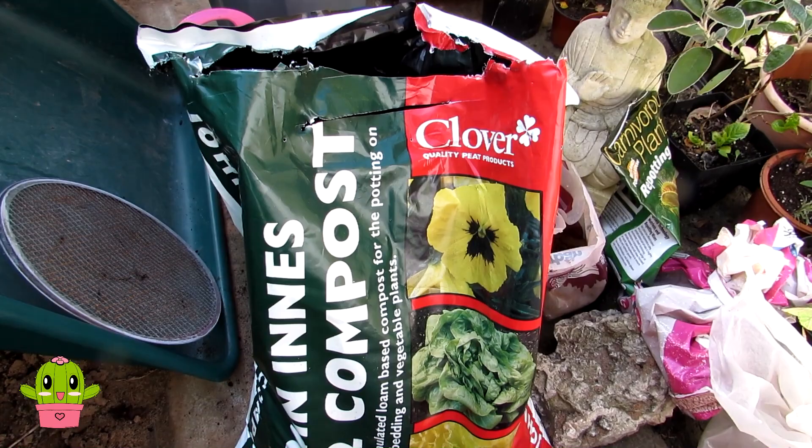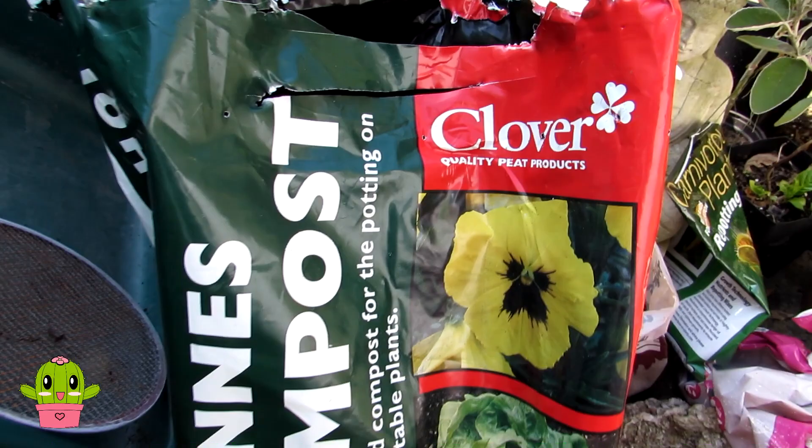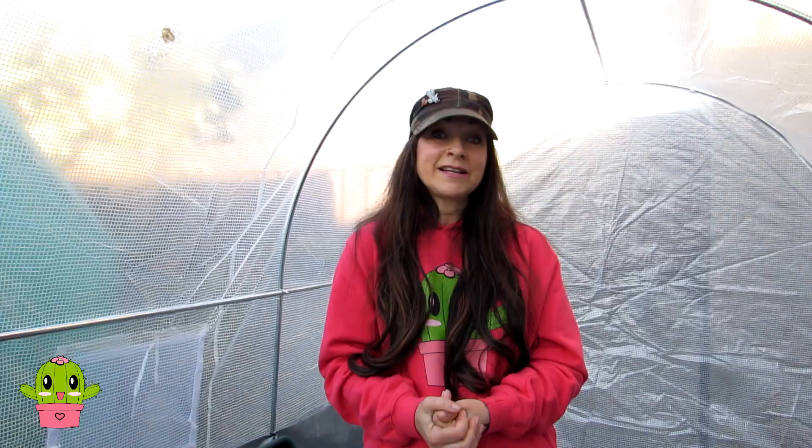I always make my own cactus soil using three equal parts of loam, sharp sand, and horticultural grit. I sometimes add pumice and perlite depending on the type of cactus. I use a brand of loam called John Innes Number 2 by Clover, which is a very good quality brand. I'll link a video above and below on how to make cactus soil in three easy steps if you'd like to know more.